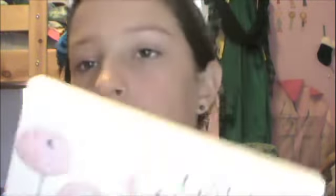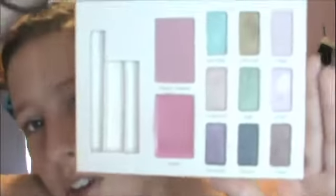Moving on with the tutorial — foundation is done. Now I'm going to be applying a cream blush. I got this palette at Ulta a while ago; it's called the Secret Garden Collection by Ulta. These are all the colors — very nice spring colors.